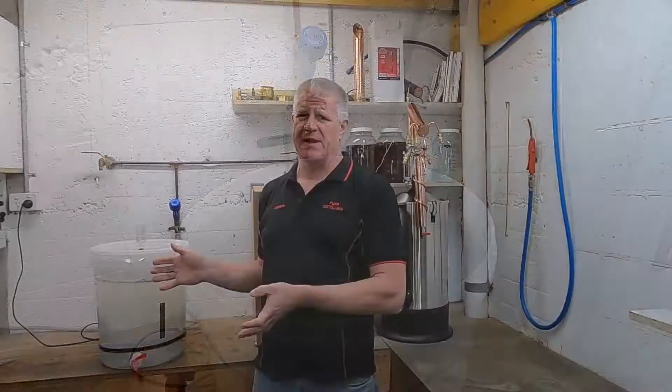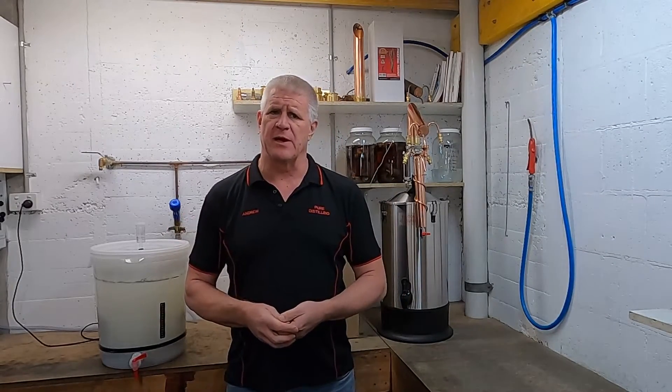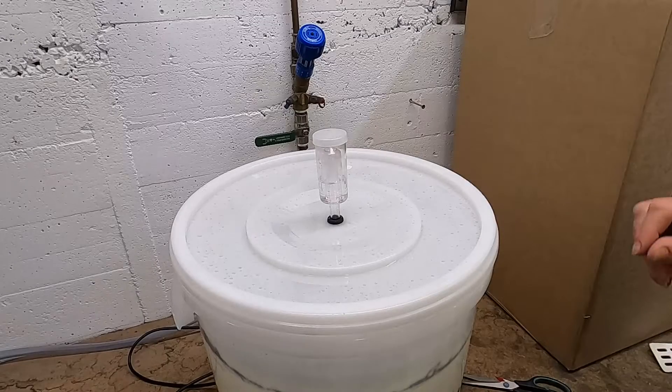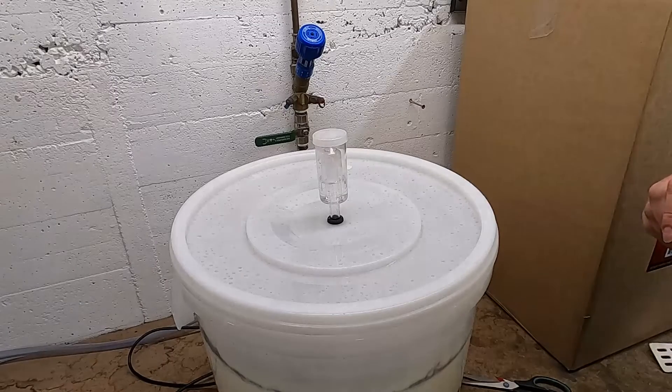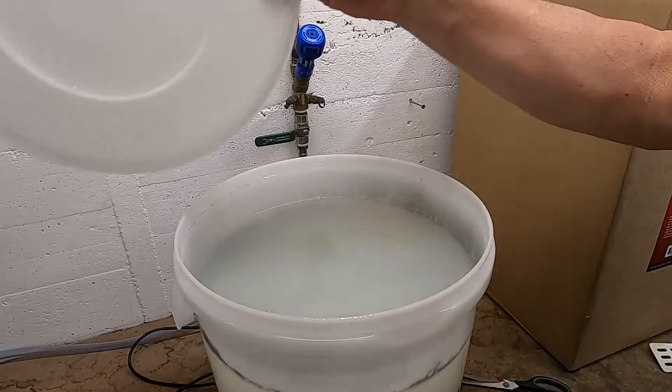All right, now we've put Part A in. We have to wait about an hour to put Part B in — it doesn't matter if it's a bit longer. Okay, we've put Part A in, which has taken all the air out of our wash. We can now add Part B.